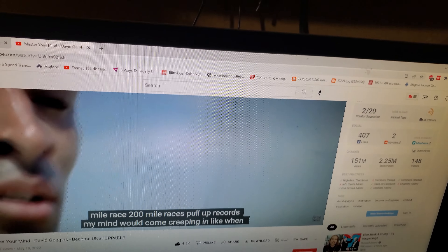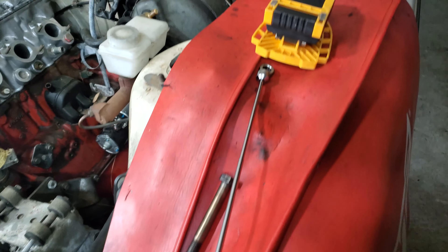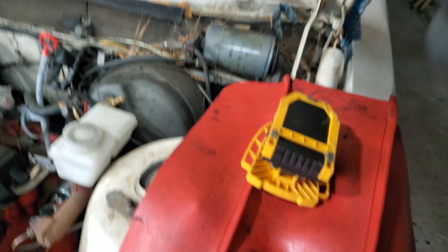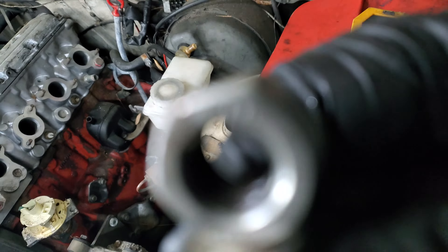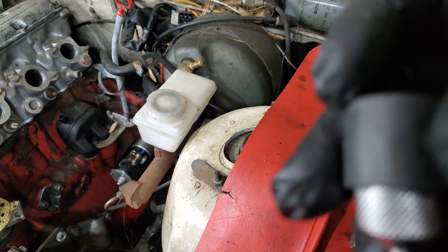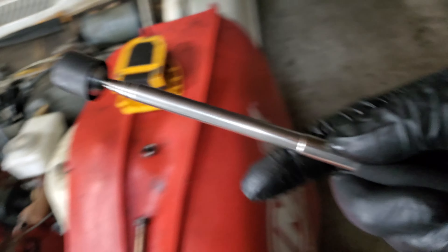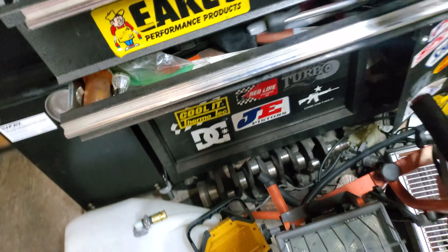We got our nut back — yeah boy! Loose nut on the magnet. It's always important to put your cover back on your magnet so it doesn't get stagnant.